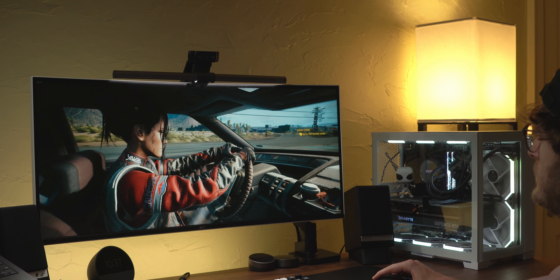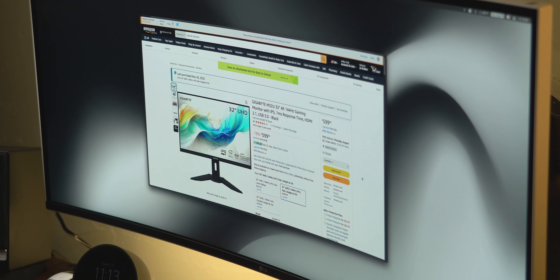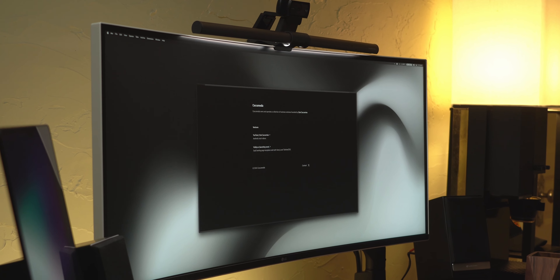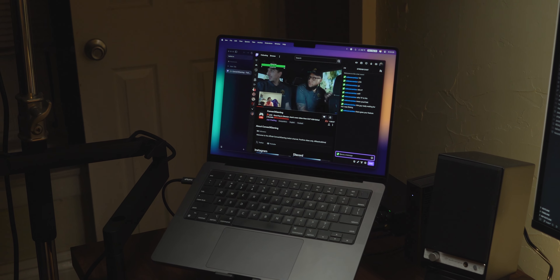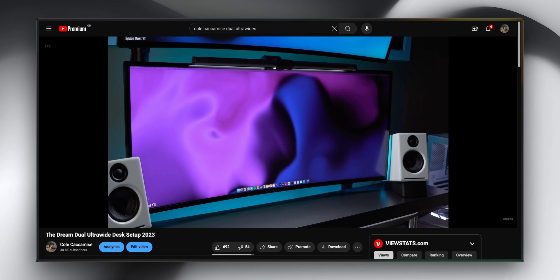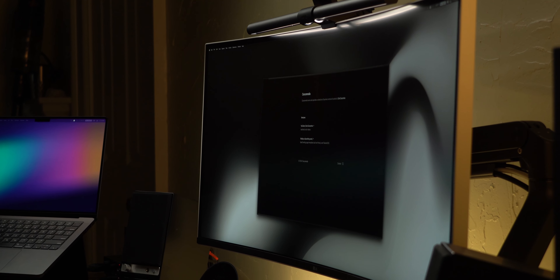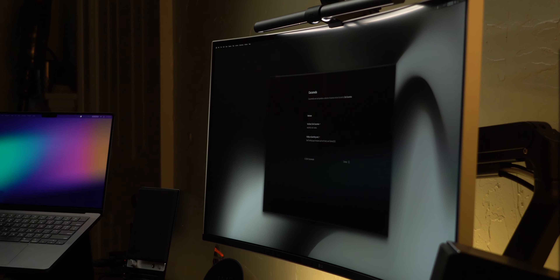Ultrawides are definitely a great option for gaming, but there's a case for having a high refresh gaming monitor and then a 4K panel for productivity next to it. This is probably a better option for someone like my boy Converix who streams, as you really don't want to record an aspect ratio other than 16x9. I used to have stacked ultrawides to sort of have a best of both worlds, but that quickly became overkill — I never really used my top one and ended up leaving it off most days.